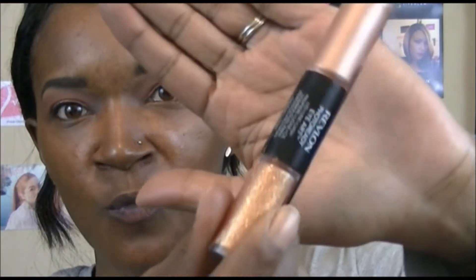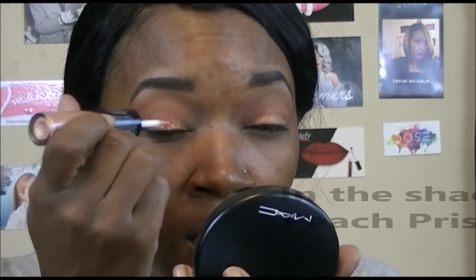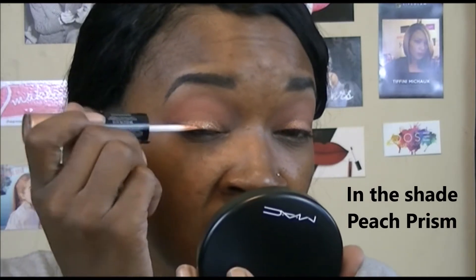Next I'm going to pop on some of the Revlon Photo Ready Eye Art — it has a cream shadow on one end and glitter on the other. I'm doing a light layer because I like my glitter more subtle and not super heavy. After letting it dry, my thoughts: I love this, it is stunning. There was a little transfer on one eye because I was talking before it dried, but the product itself is beautiful and really easy to use.